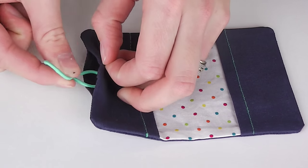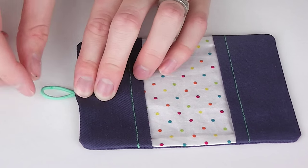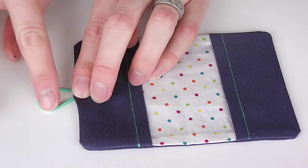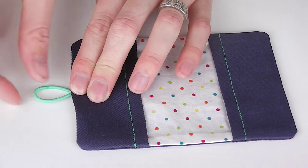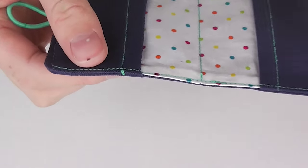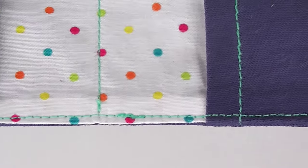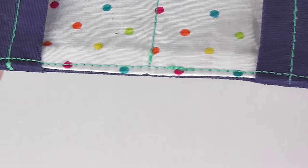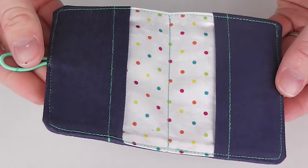Step five is attaching our elastic and doing our top stitching. Using the small gap in one end of your holder, slip in your hair tie or elastic, leaving enough of a loop outside that when folded closed it can reach over the fold to attach over your button. Next, top stitch around the entire outside of your holder, back stitching a couple of times as you pass over the elastic for extra security. Sew as close to the outside edge as possible to ensure the cards are still able to fit snugly inside. Optionally, stitch the middle line between the two pockets.